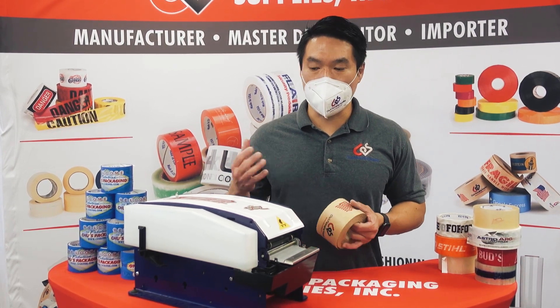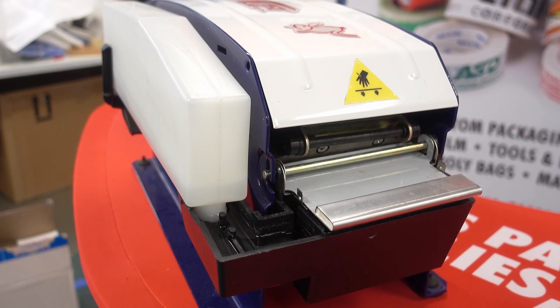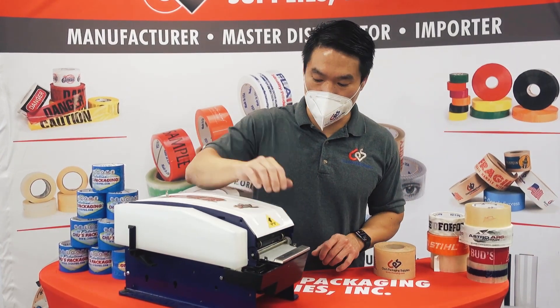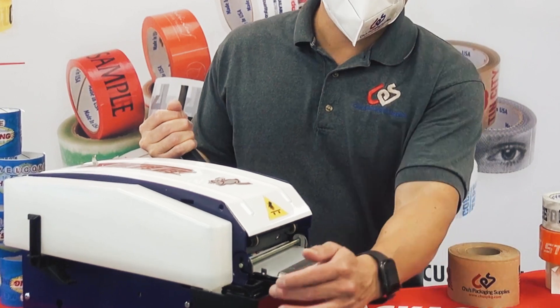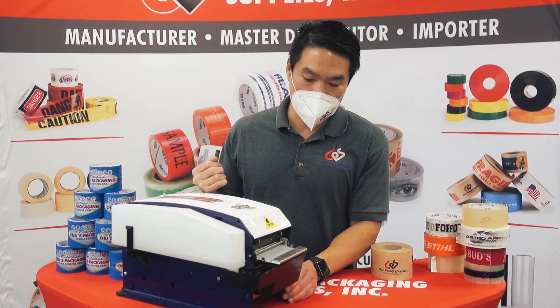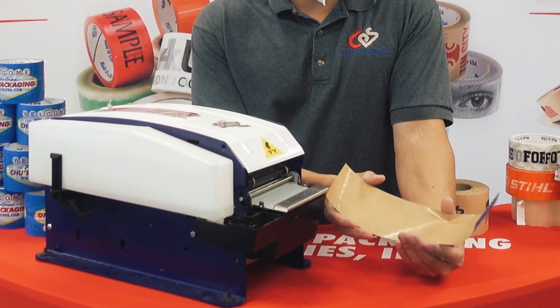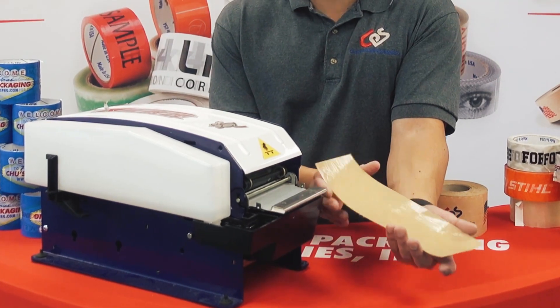Hence the name water activated tape. We have a dispenser here, loaded up with a roll of water activated tape. I'll show you how it works. You pull — there's a reservoir of water here. Once you pull this lever, this side gets wet and now the adhesive works.